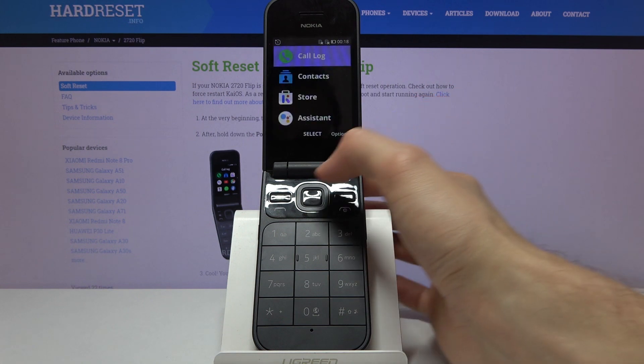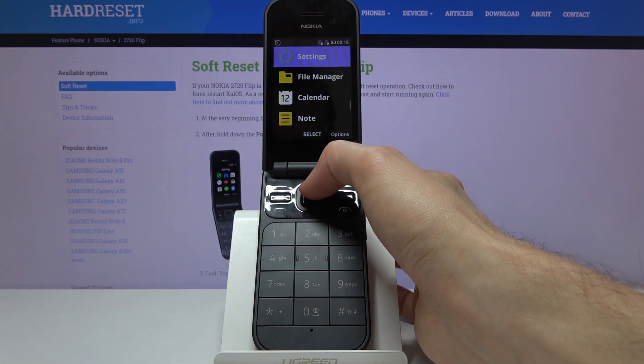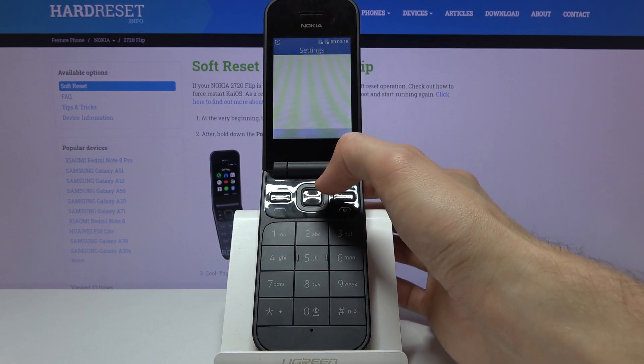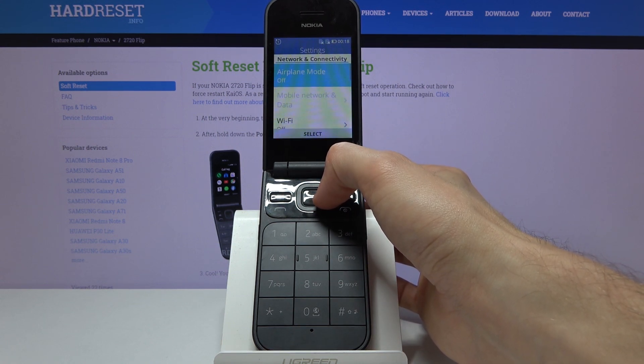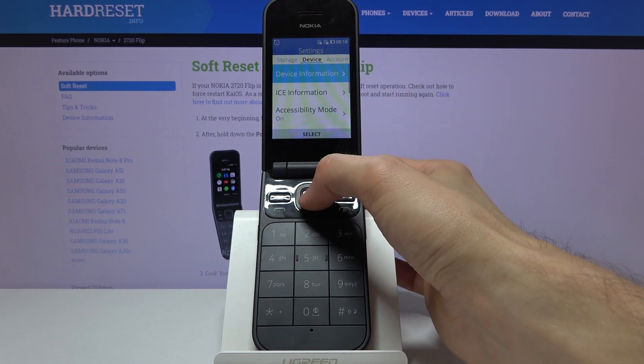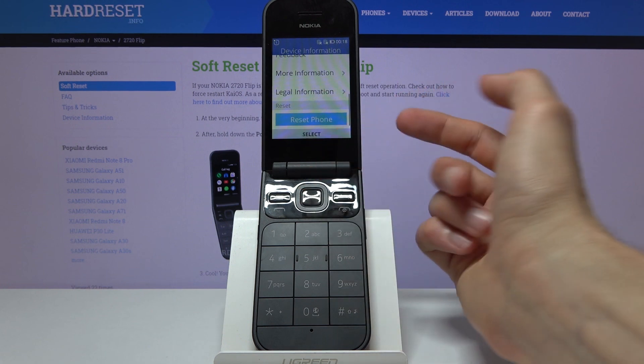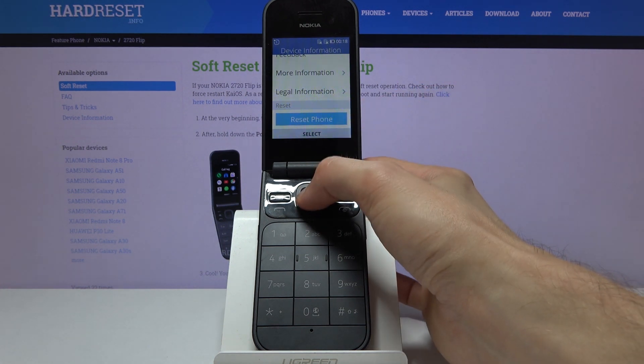First, let's open up Settings. From here, scroll to the side until you get to the Device category, and then under Device Information at the very bottom you'll have Reset Phone.